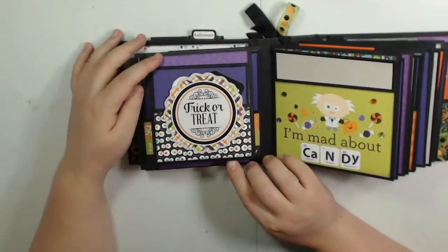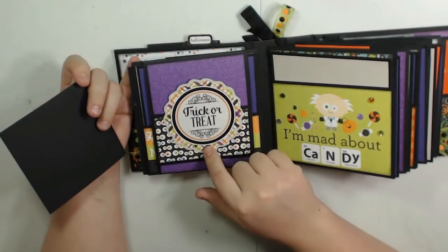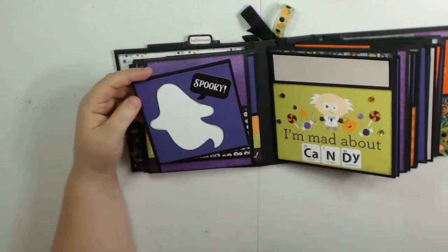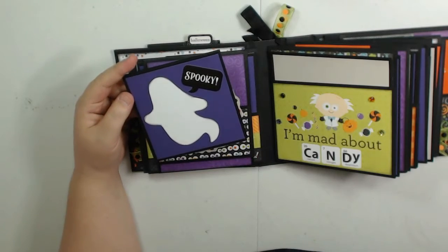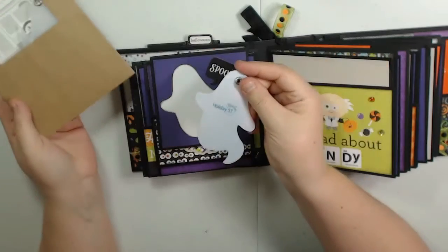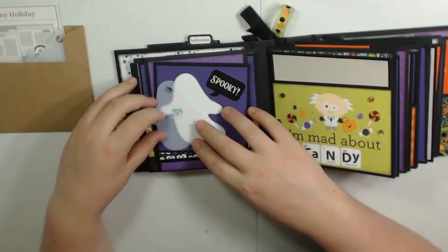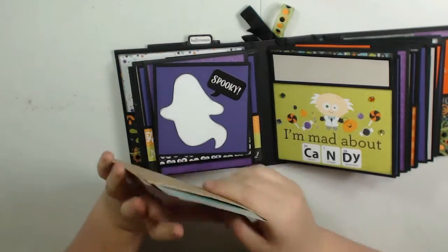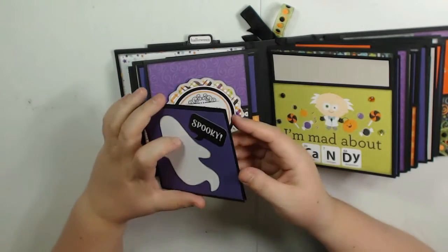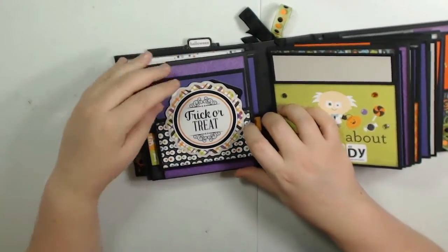The back of page two has a cute little pocket. This is a sticker from the collection mounted on cardstock. I cut this ghost out using my Kiwi Lane templates — this one is called Tiny Holiday. I traced around it in white paper, inked the edges, and stuck it on. I did that in a couple of places because I thought those were so cute. I stuck a sticker right there, and it's blank on the inside and on the back — it just fits in that pocket.